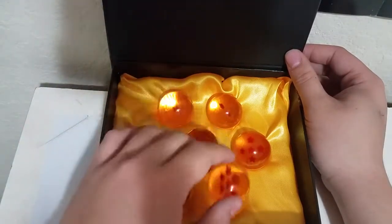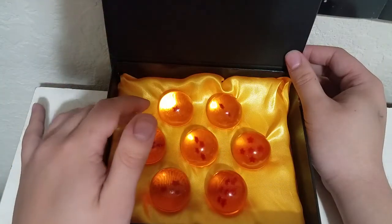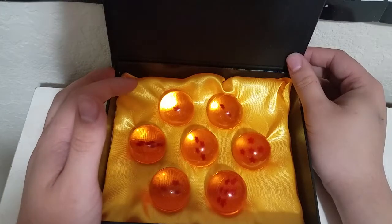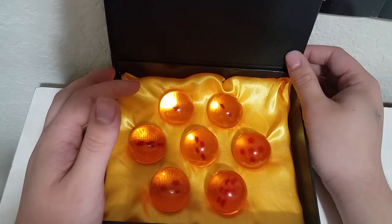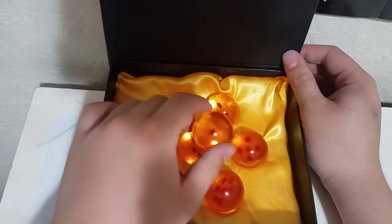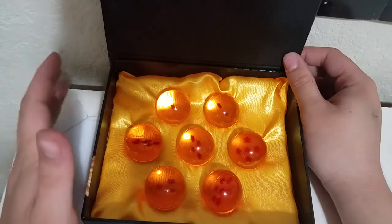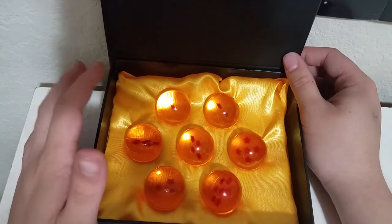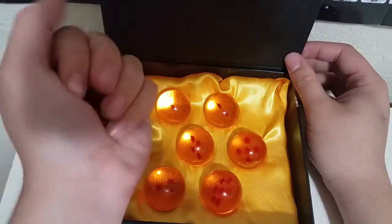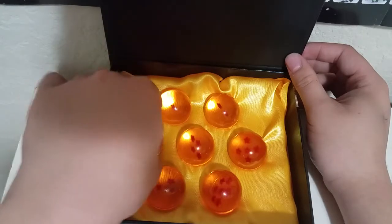This is pretty special because this isn't the only size. These are 3.5 centimeters in diameter, but there are some that are even bigger — actually life-size, bigger than a ping-pong ball but smaller than a soccer ball. They're large — I can hardly hold them in my hands. The life-size one is about $60, so having these nice smaller ones is great.